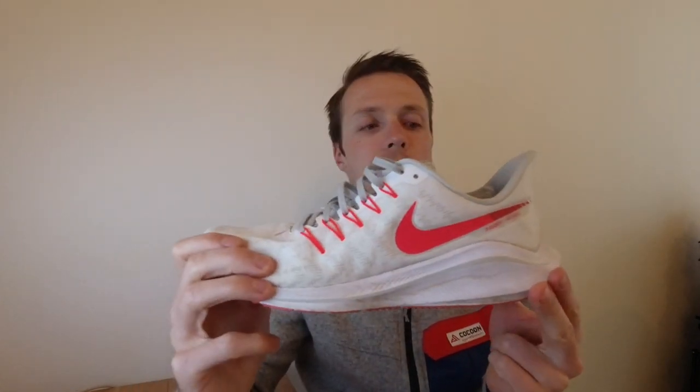Vom Obermaterial her haben wir ein durchgehendes Mesh-Material ohne Naht, das sehr angenehm sitzt. Die Schnürung zieht sehr weit nach unten, dadurch lässt sich der Schuh sehr gut schnüren und sitzt angenehm am Fuß. Für mich aktuell einer meiner Lieblings-Trainingsschuhe für normale Ausdauer-Longruns, aber auch wenn es mal schneller wird – problemlos bis 400 Meter und auch schneller.